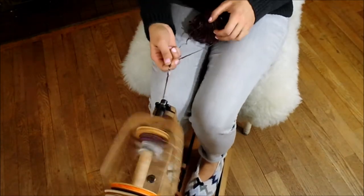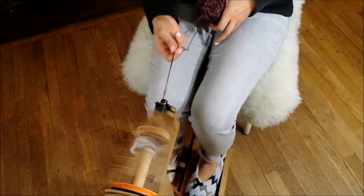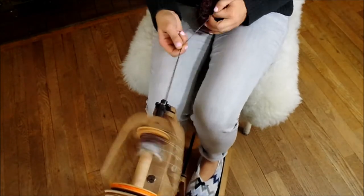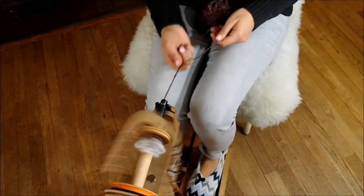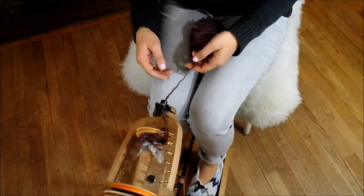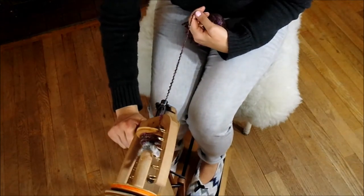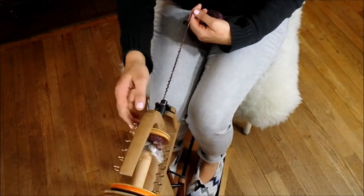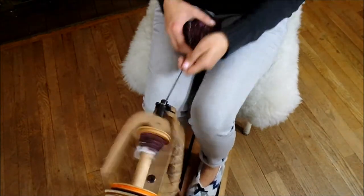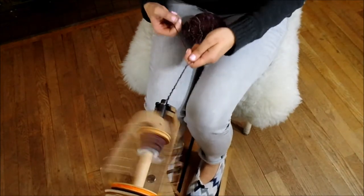If you find that you do get a tangle, just be patient with it — don't start pulling. It can tighten the ply on itself and make a knot, and then you're left with an even more difficult situation than when you started. You can see I'm spinning this a little too tight — that means I need to adjust my tension. There's a little bit too much twist going on here.